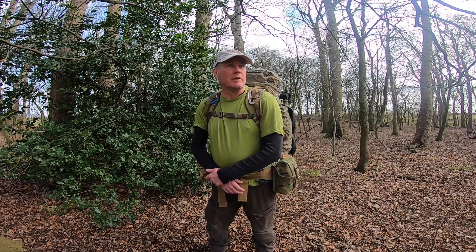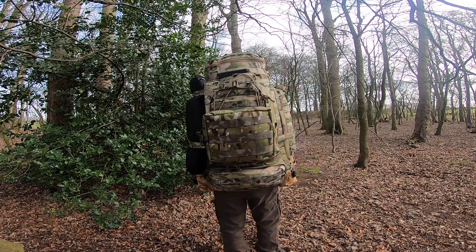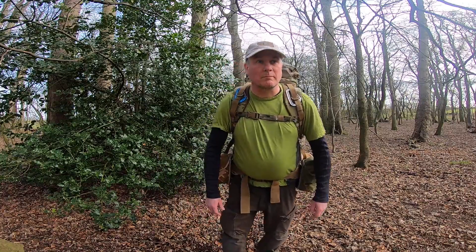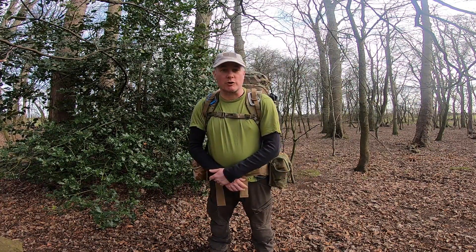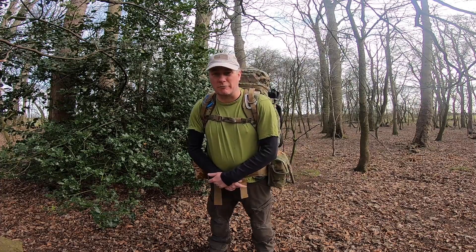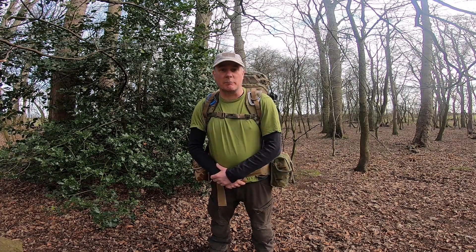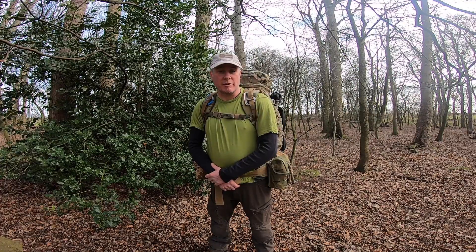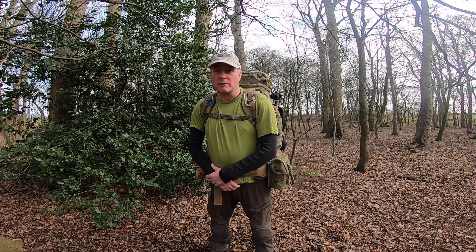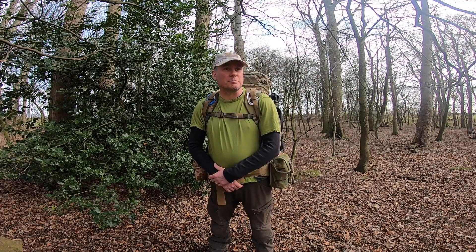It's got a MOLLE system on it which is absolutely fantastic, it's a 60-litre Bergen and the specs on it are just amazing. It's the first time I've wore it walking for a couple of miles — I've loaded up with about 32 kilos of weight just to see what it's like, and I had no problems whatsoever. It is a very comfortable military style Bergen, it is a heavy Bergen compared to lightweight alternatives.